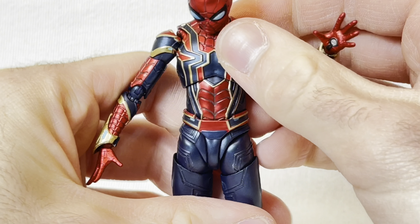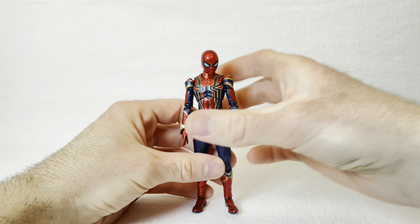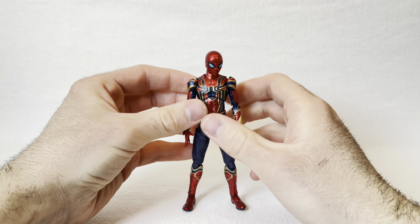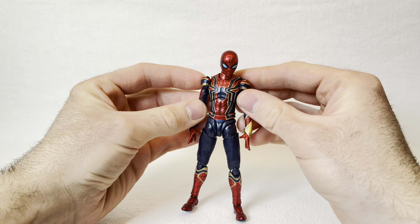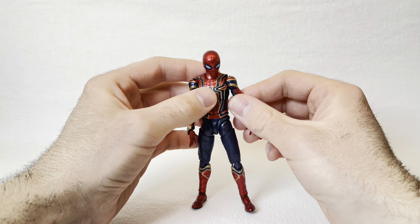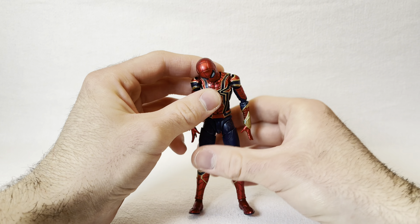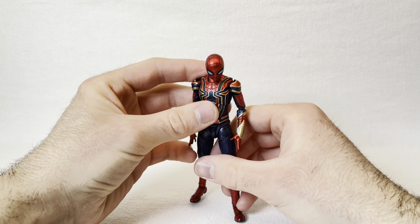He's got the standard S.H. Figuarts articulation. He's a little bit limited in the shoulders — to be fair he does have these big chonky shoulder pads on, but that is pretty limiting. I never noticed before, but there are other ways to get your arm up that far. I think with some figures you can kind of get away with it.